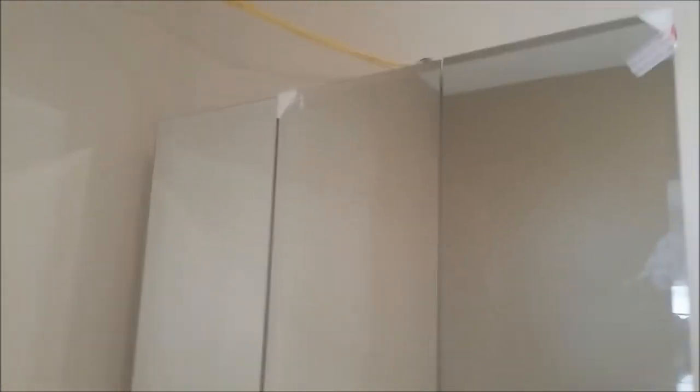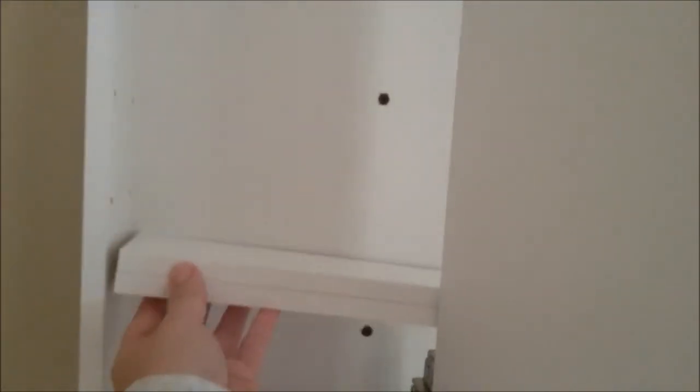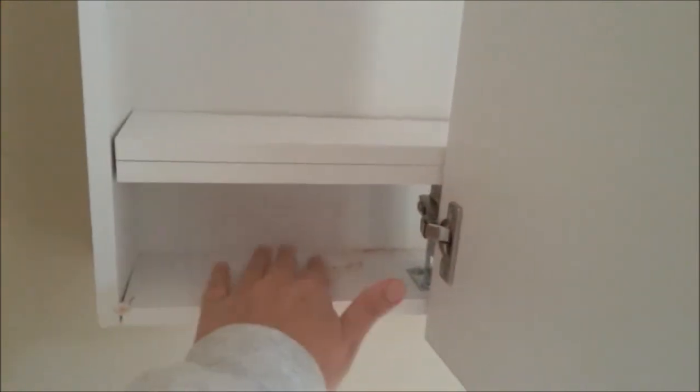Billy just finished hanging the medicine cabinet. It's a nice cabinet with mirrored doors on hinges. To make it easier to install, he removed the mirrors first since they would have made it very heavy. He held it up while Billy leveled it, then drilled screws into the studs. Shelving clips still need to be added, and there's some wall patching to do around the screw holes.